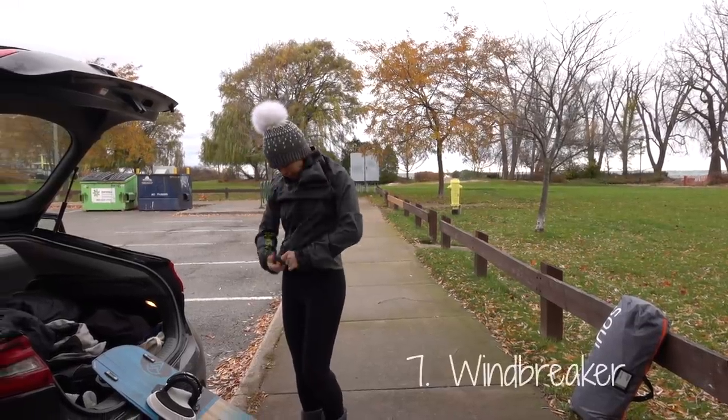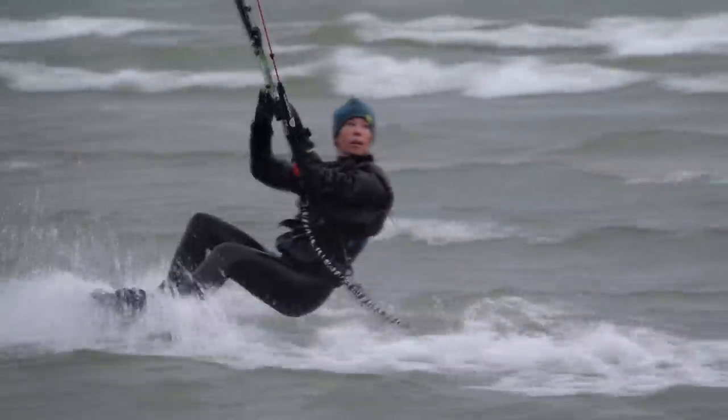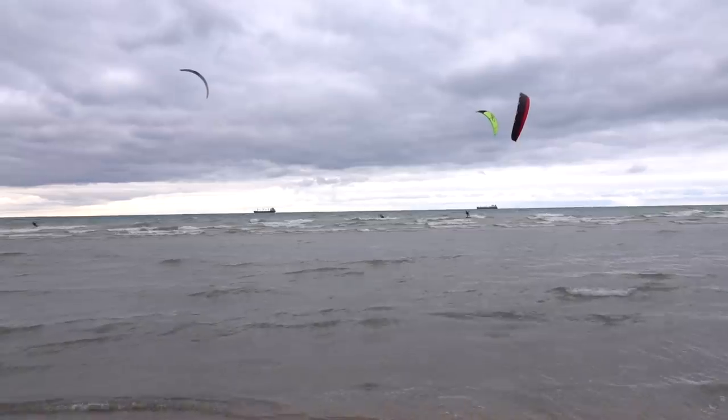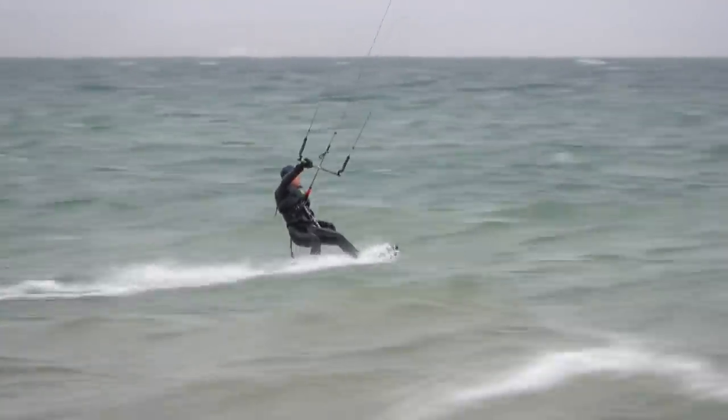Something else that I've just started using this year is a windstopper jacket. It keeps me extremely warm. It does a great job of blocking the wind, especially when I'm kiting in just a wetsuit and not a dry suit, and it extends my session probably by 50%, if not more.